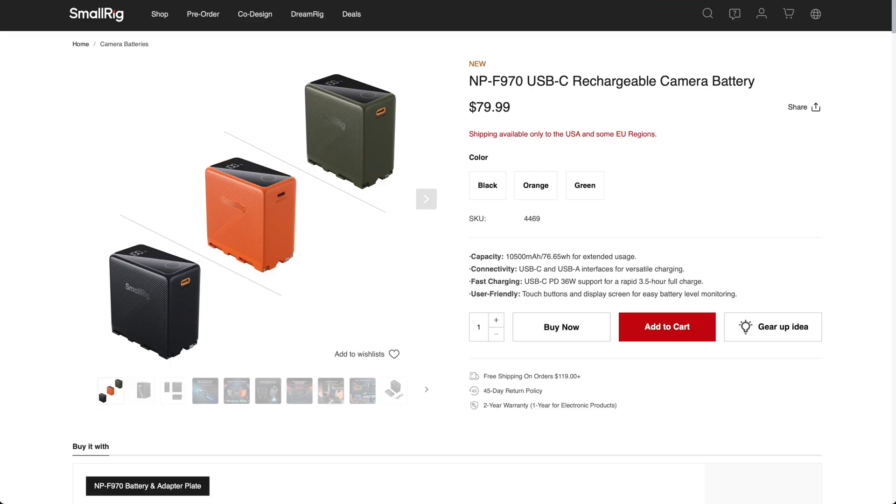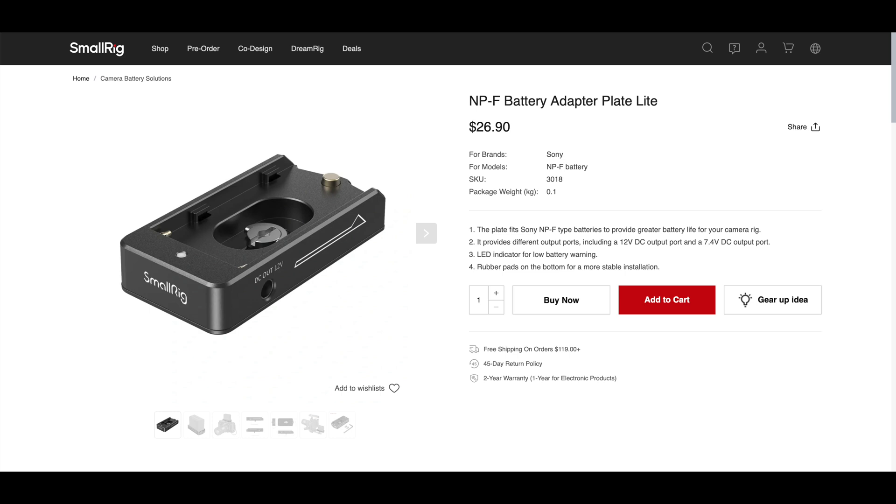As for prices: the NPF battery is $80 — not cheap for an NPF battery, but it comes in three colors and is super reliable, so it has my highest recommendation. The adapter plate is $26 — also not cheap, but very useful if you need the barrel connector for 7V or 12V output.